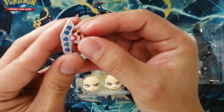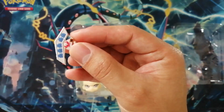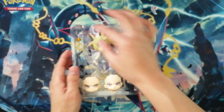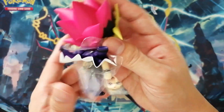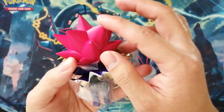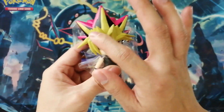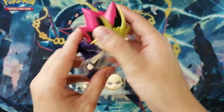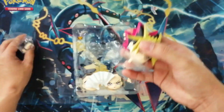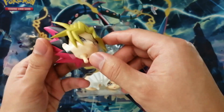The duel disc. So as you guys can see, the duel disc is actually a little bit shiny blue. This part is movable. The hair is not that red on camera but it's actually a little bit reddish in person.